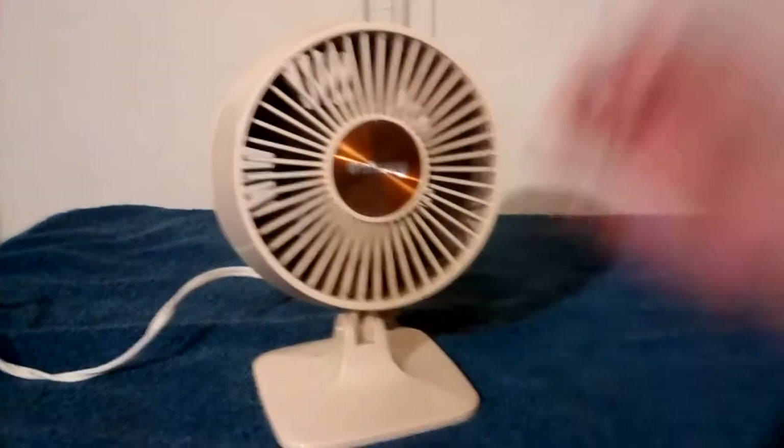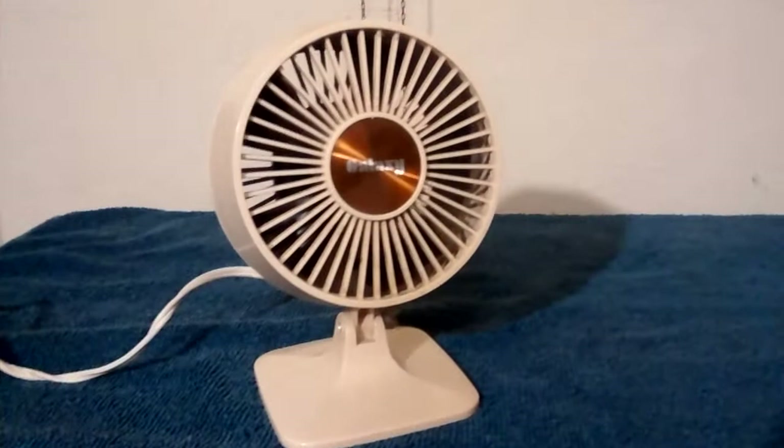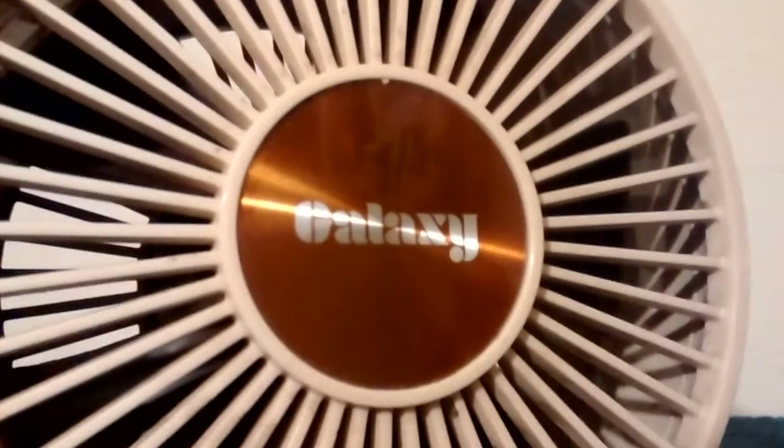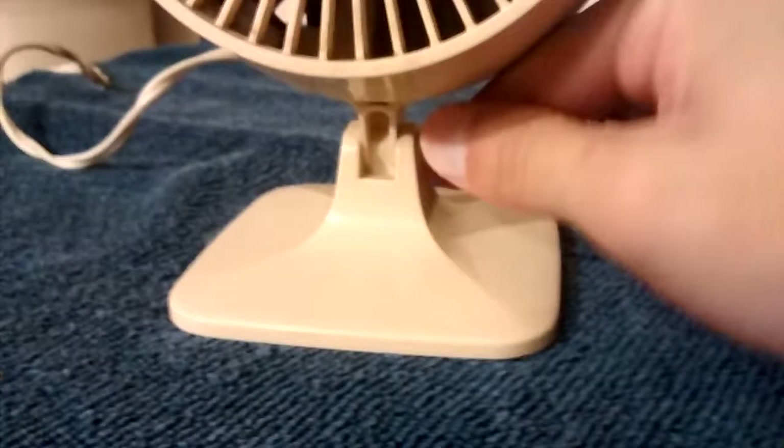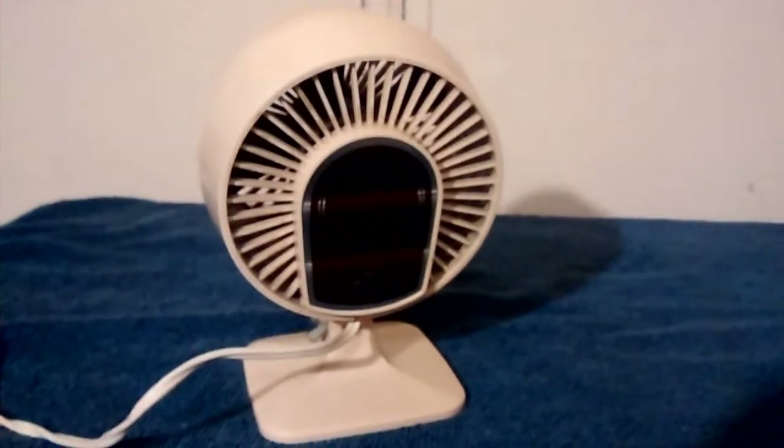I always thought they were neat, and I was really happy when I found this one. Galaxy. Got five little brown blades in there. It is adjustable with this thing here. And the back has this nice looking plate. I think it looks cool.